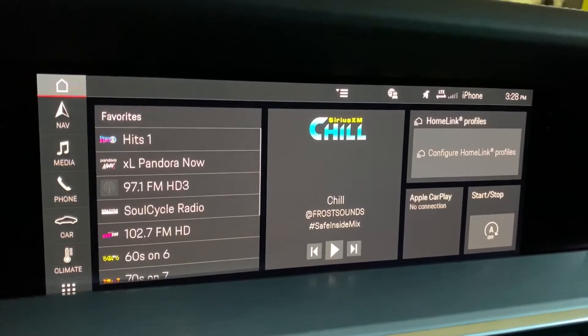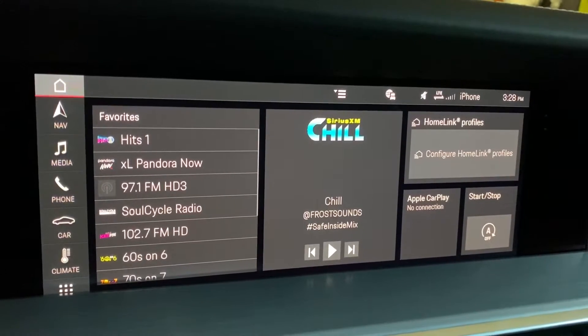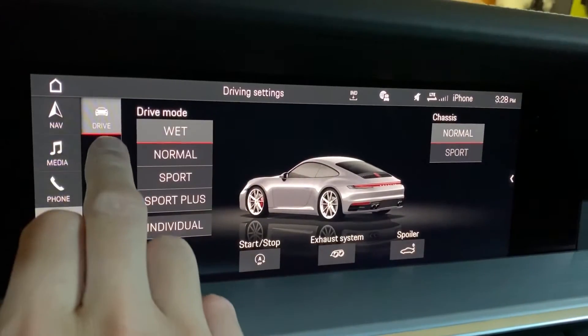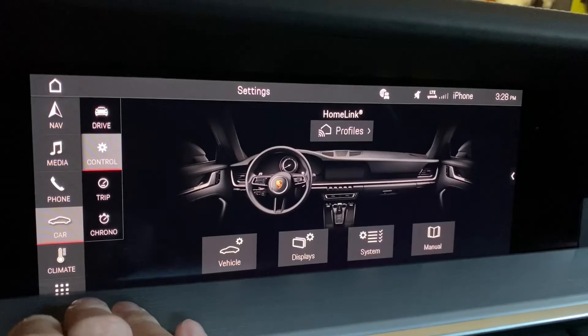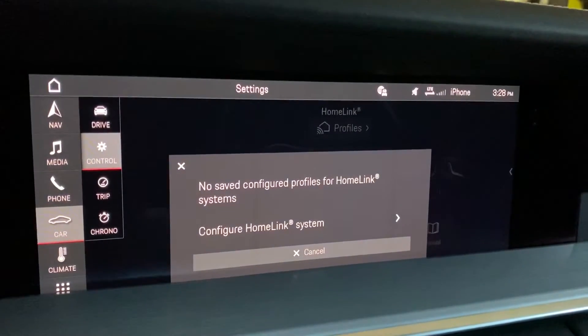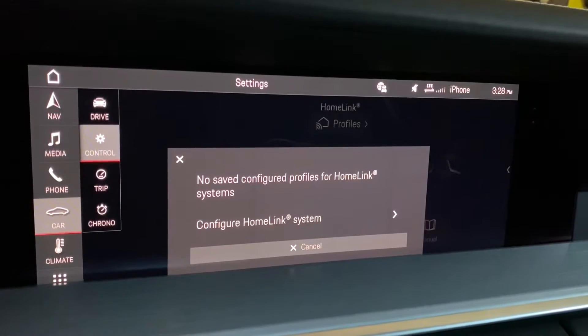In order to pair the Homelink profiles you're going to want to access them by clicking Car, Control, and then Homelink profiles. This will start the Homelink configuration.